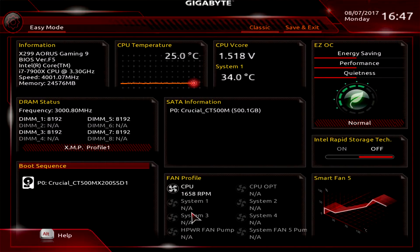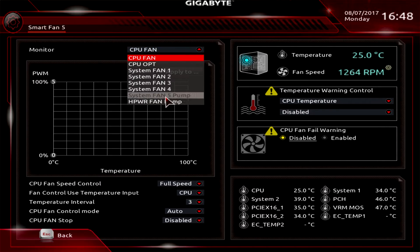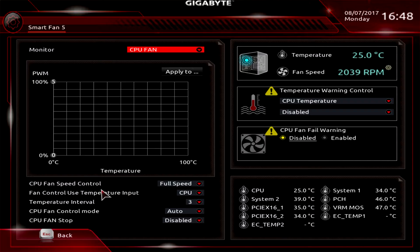Fan profile shows your fans — we just have our CPU fan. If you go over to Smart Fan 5, it brings up a nice overlay that allows you to set fan curves. We have everything running at full speed because we're running an AIO, but you can click on any of the fan headers on the board and change them to whatever fan curve you want — speed control, temperature control, temperature interval.